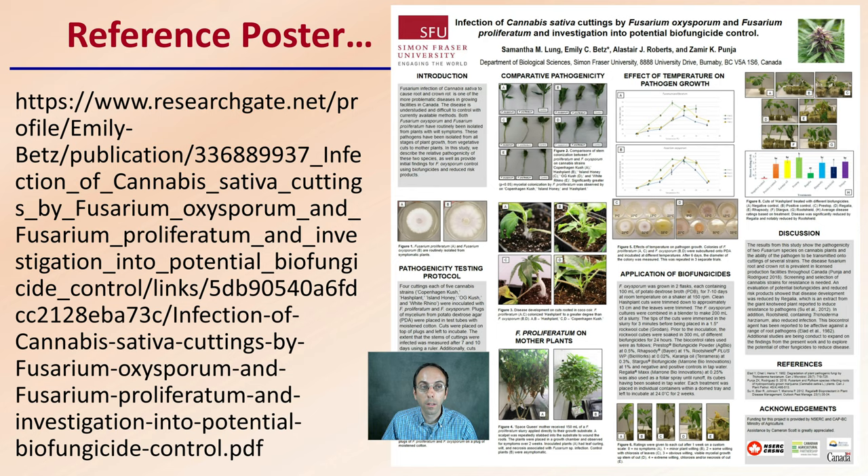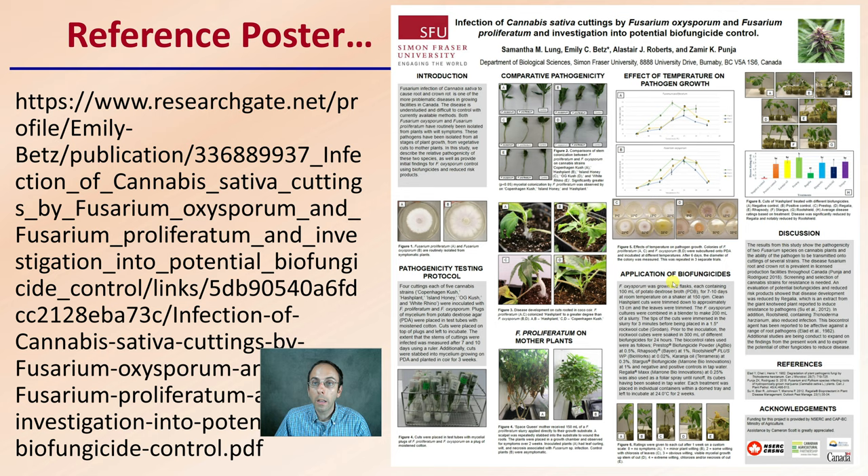Here is a reference poster — the link is also available in the description along with all resources. This poster looked at Fusarium in particular with some other biological controls, and I'll provide you a general summary.